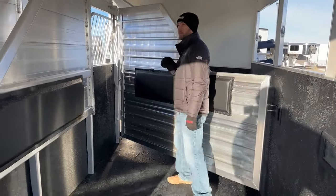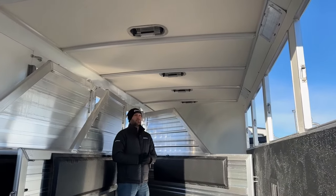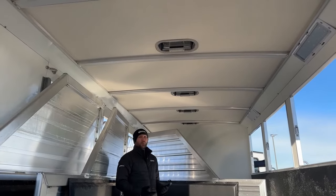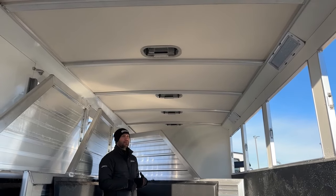The roof of this trailer is a standard Cimarron product — it is an insulated roof no matter what model trailer you order, whether it be this North Star, a Trans Star, a Lone Star, any model is coming with an insulated roof. It's going to keep it about 20% warmer in here in the winter months and about 20% cooler in your summer months. It'll reflect that heat in the summer and contain that heat in the winter.